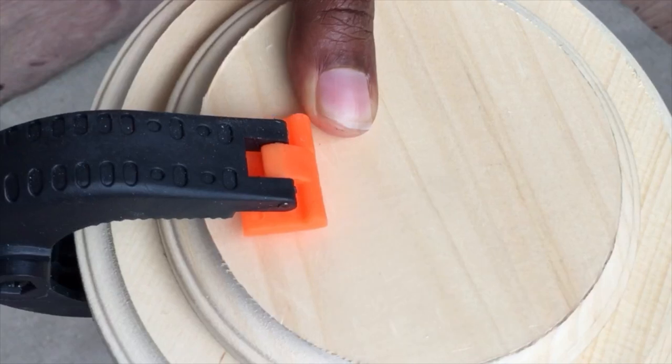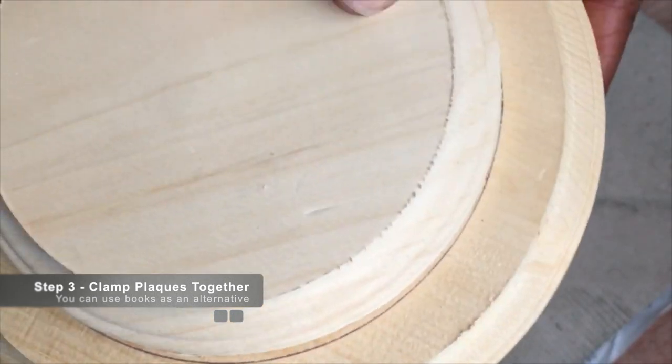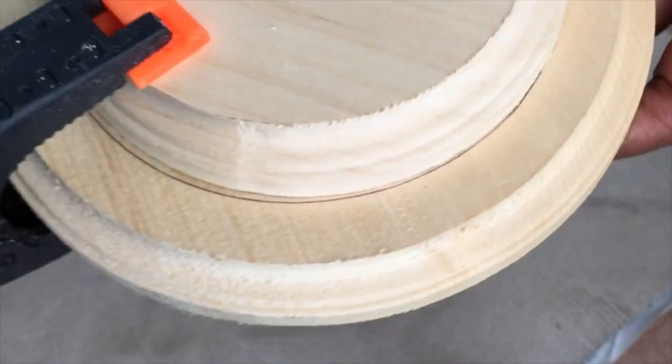We're going to let it dry. We want to ensure that it is secure by clamping it with two large clamps — you can also use books if you don't have any clamps — and we want to let that dry for 30 minutes.